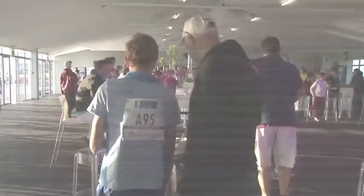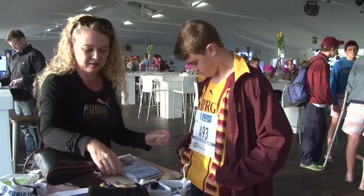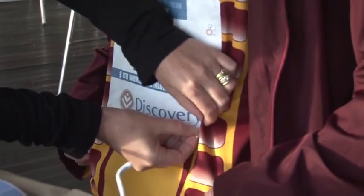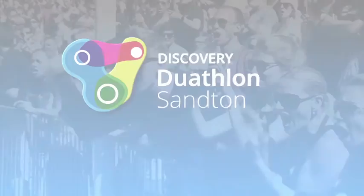For teams: fasten your race numbers to each respective team participant with the safety pins provided in your race pack. Remember, runners need to attach their number to the front of their shirts, whilst the cyclist needs to attach their number to the back of their tops with the safety pins provided.